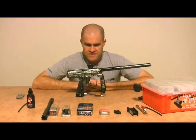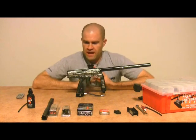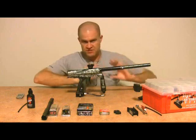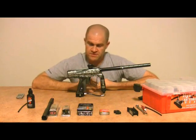We have the brand new 2009 Smart Parts Shocker. A lot of people who watched the World Cup videos — the TechPB coverage of the World Cup — knew that there was a major turning point from 2008 to 2009 with Smart Parts.